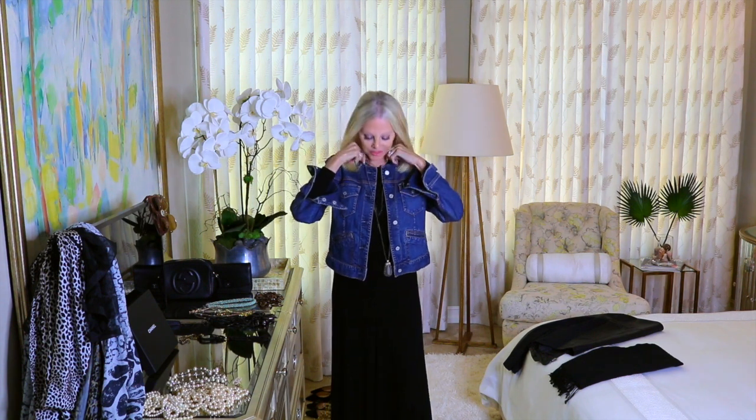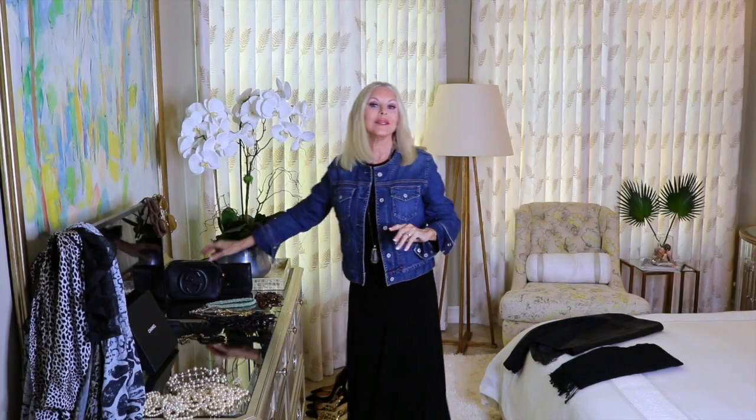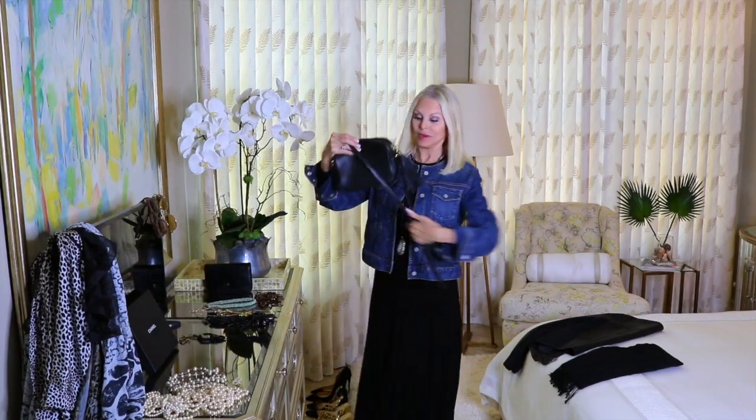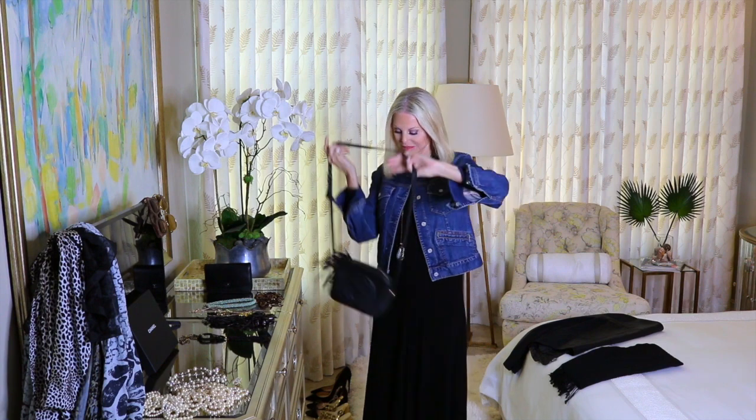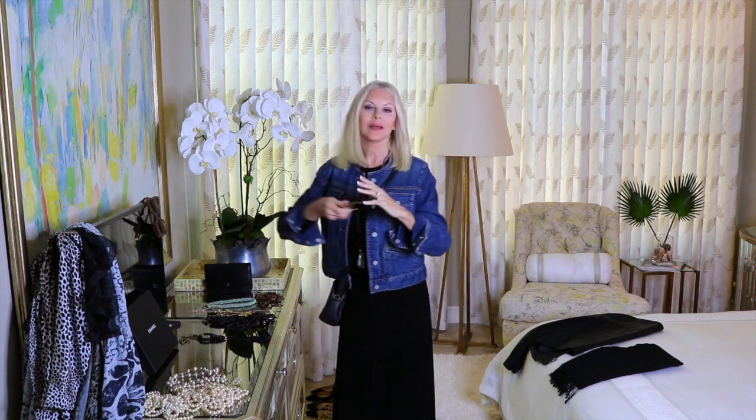You can add some chunky jewelry. If you have long necklaces with big chunky jewels, this is the perfect time to do that. Now I'm going to add a crossbody bag, and why not a pair of sunglasses to complete this casual look.